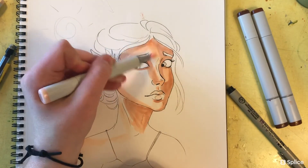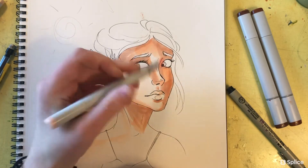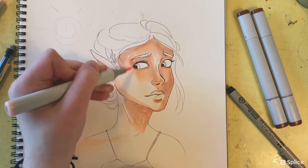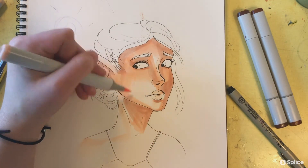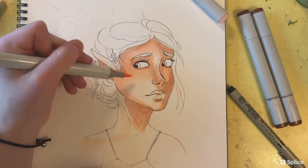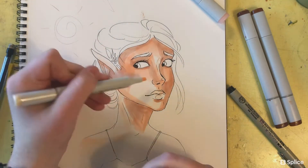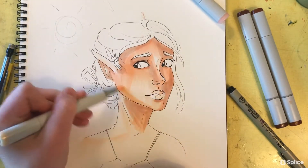If I was doing this piece for a more serious project or even a commission, I would definitely want to be using some sort of reference for lighting and anatomy. But like I said, it was just for fun — just to get a feel for the markers and to see how they blend.